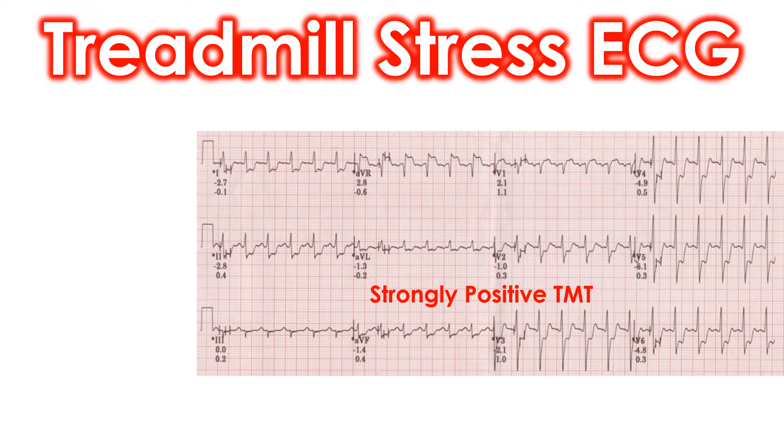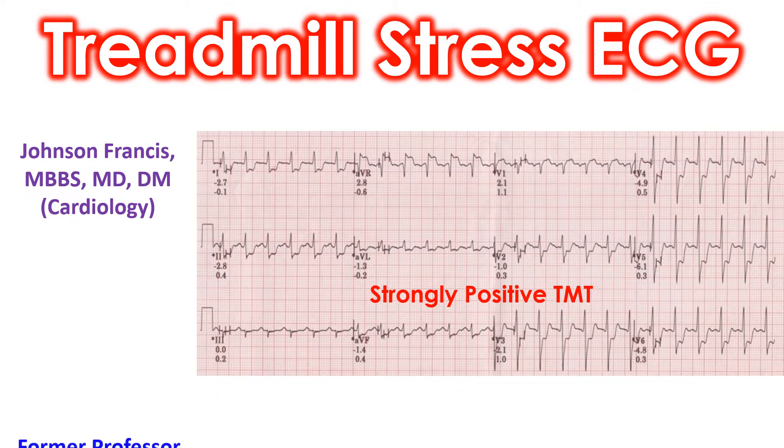Treadmill exercise ECG is usually done with a computerized treadmill unit which controls the motor speed of the treadmill as well as monitors the ECG. ECG is recorded periodically during the test, in addition to documenting any specific events like arrhythmias.